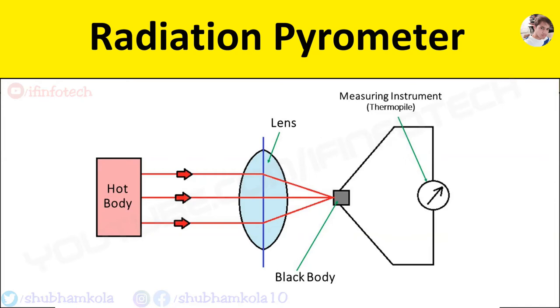Basically, pyrometers are used for high temperature measurement where physical contact is not possible. Here is the diagram of a radiation pyrometer. It consists of a lens to focus radiated energy from the hot body whose temperature is to be measured.